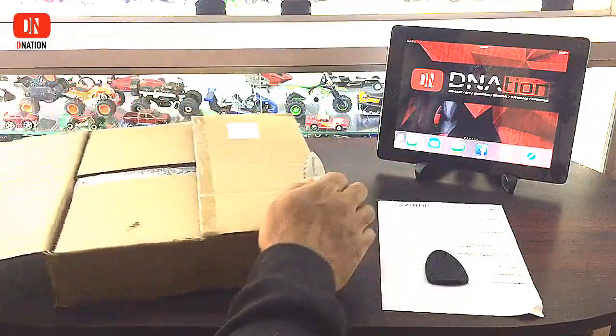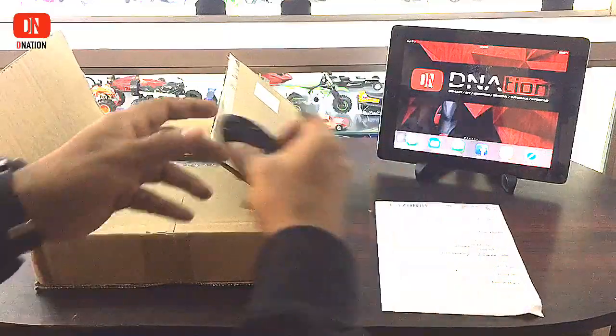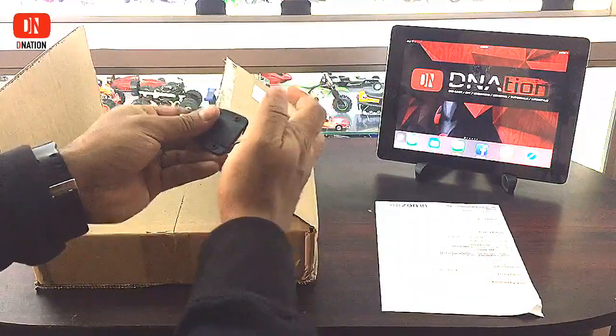Well guys, to be honest with you, I really can't wait to see what's inside this box. I'm really excited and I can't wait to get it open.